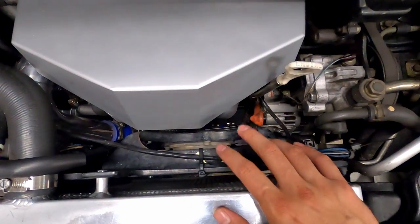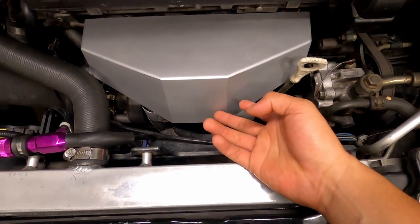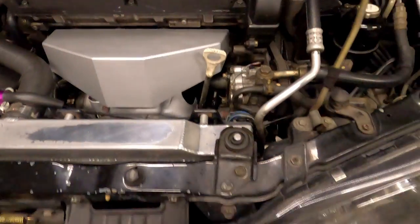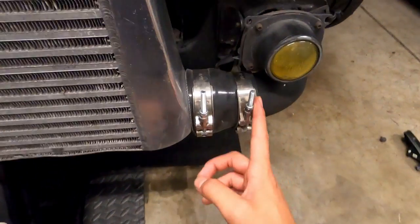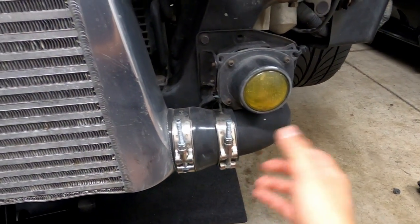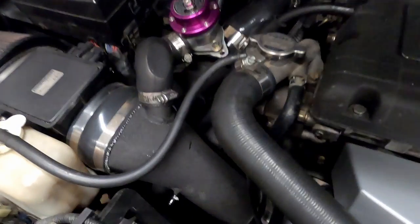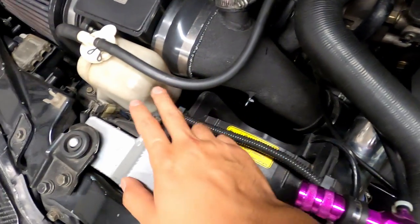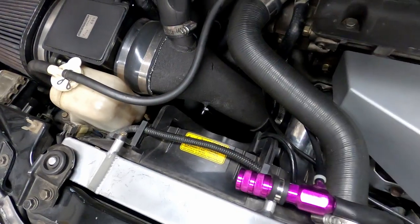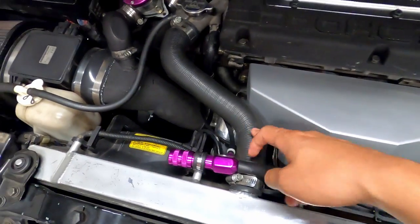In order to take out the fan from the driver's side, I can't pull it out from the top because it hits the shield. So I'm going to take off the lower intercooler piping from the bottom, remove that, and drop the fan down from the bottom. Then hopefully I can just move this other one, pull it out, and it should come out. I also need to remove this hose out of the way.